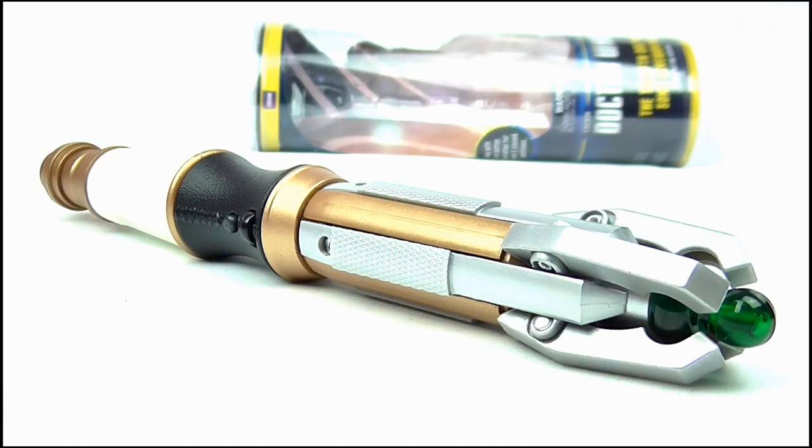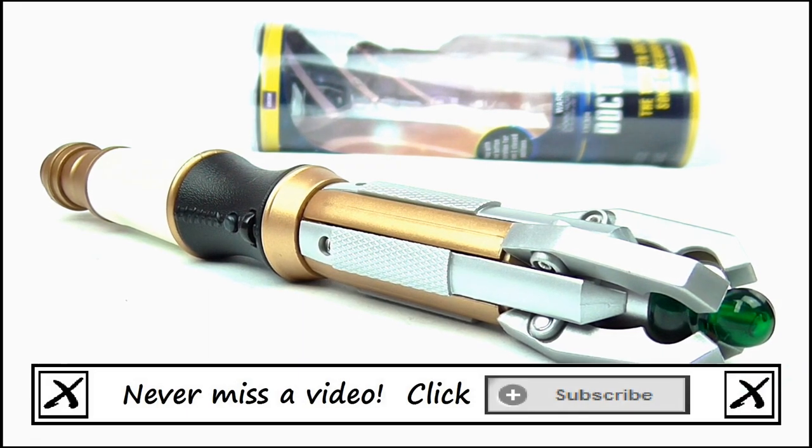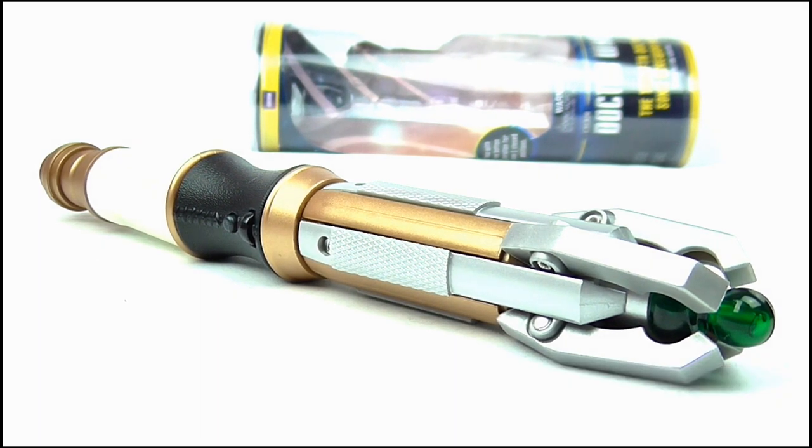That brings us to the end of this review. Thank you very much for watching - I really hope you enjoyed it. If you did, remember to stay subscribed for more videos and keep up to date with all my latest news and reviews by liking my Facebook page and following me on Twitter. Thanks again for watching, and remember to keep following the nerd. Goodbye!